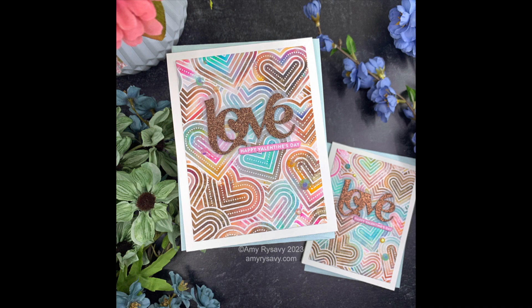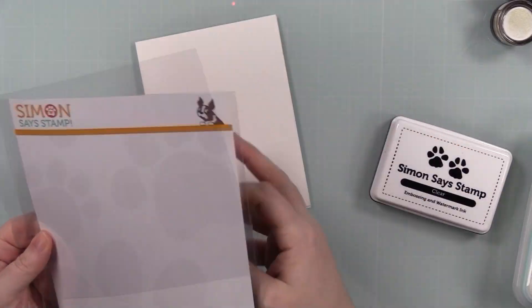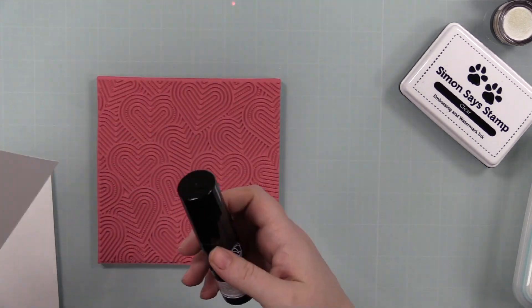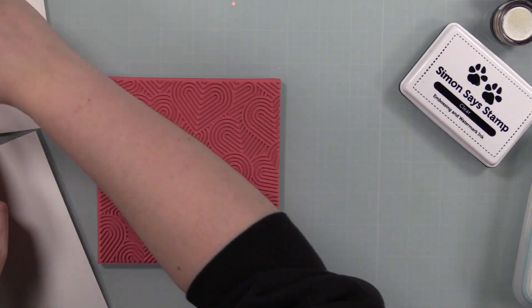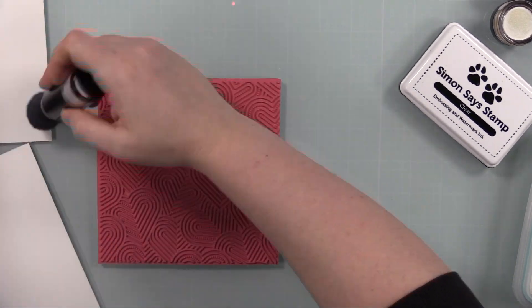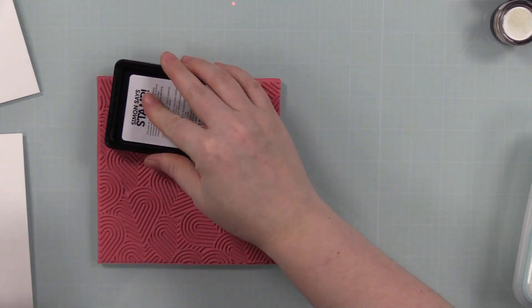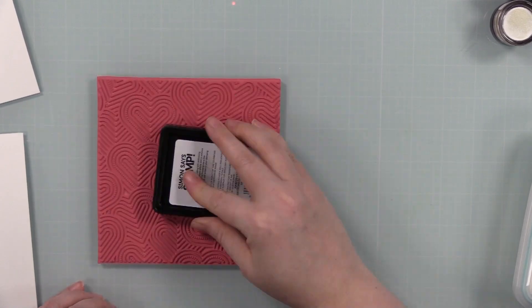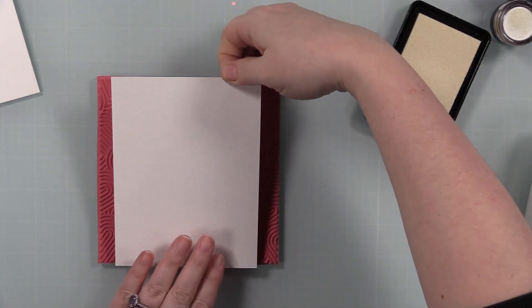Hello friends, Amy R here with Prairie Paper and Ink, back with a couple of cards for my 2023 Valentine series. This one is definitely more valentiney — I'm using the Jumbled Hearts background, which was part of Simon Says Stamp's Hugs release in December. Let me know in the comments if you guys still want me to do a release and review video on it. I have some Canson XL watercolor paper ready to go.